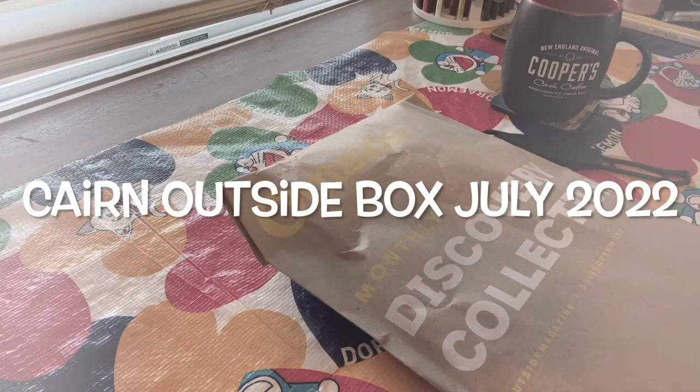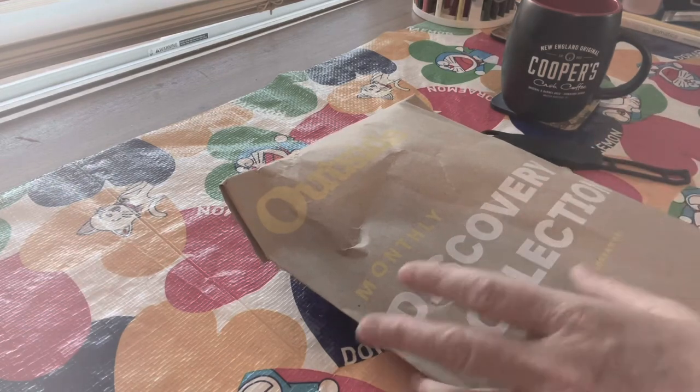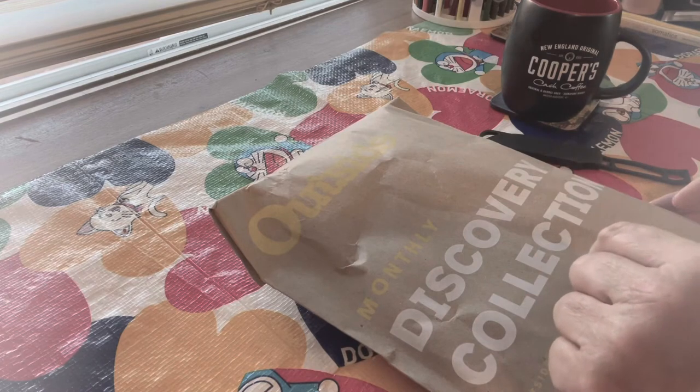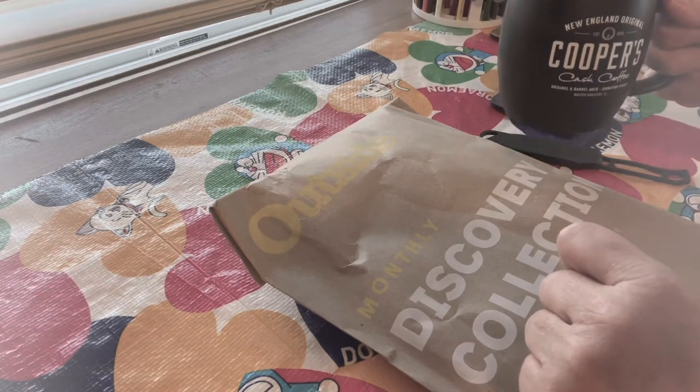Good morning! Welcome to another unboxing of Cairns Outside Discovery Box — or envelope, as the case may be. It's me, Charlie, and Chris. You can hear the birds in the background. Good morning, guys. Today I'm drinking this delicious coffee.